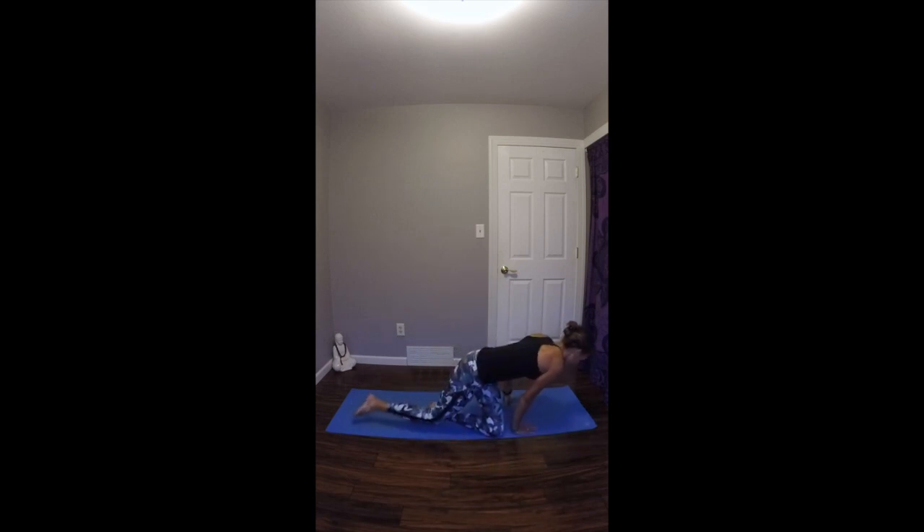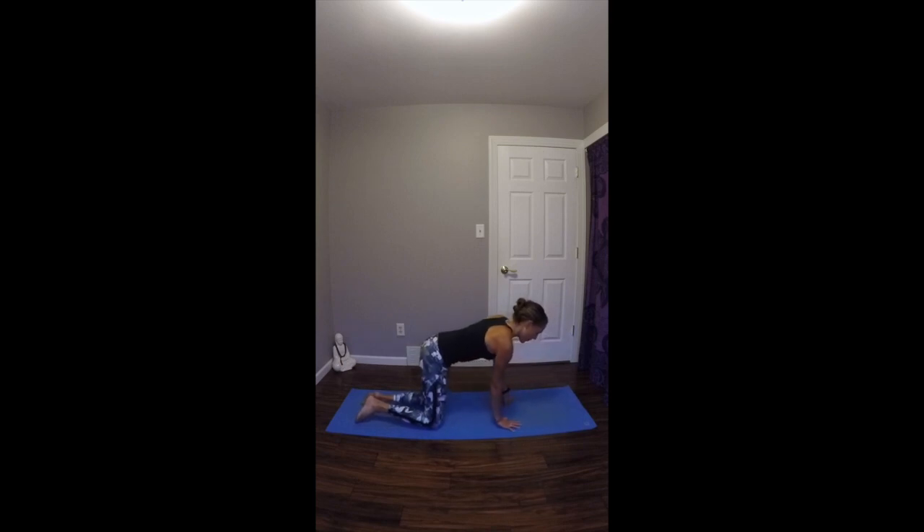Pause here just for a few more moments, really tuning in. And then when you're ready, we'll gently start to transition into table pose. You can keep the eyes closed if you want, or gently blink them open. We'll just start to roll over your knees, coming into table pose. For table pose, bringing the hands just below the shoulders, knees just below the hips. Nice neutral spine. Starting to draw the low belly muscles in, engaging there. And we'll start to warm up the spine with some cat-cows.